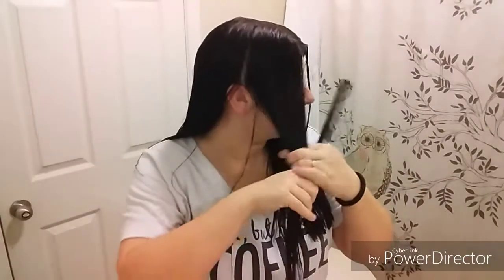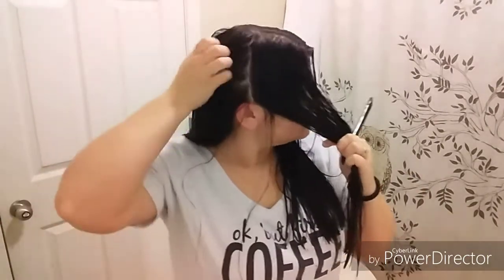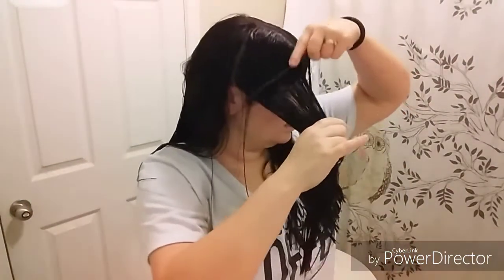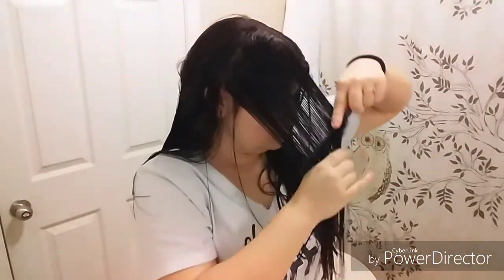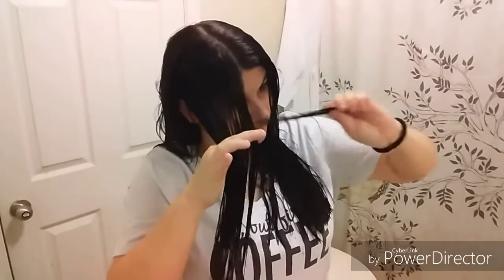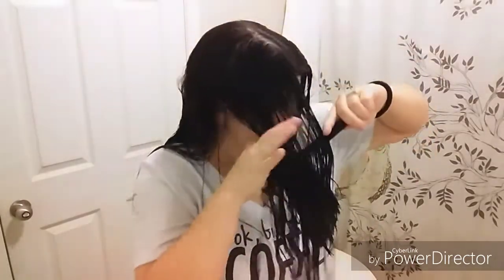I'm happy with that. Now I'm going to shape the front — I like mine a little shaped so it doesn't look as straight. What you do is split off a section like this and just get the front, guiding it towards your face a little bit to figure out where you want that first layer to be. I want it just past my jaw starting off.